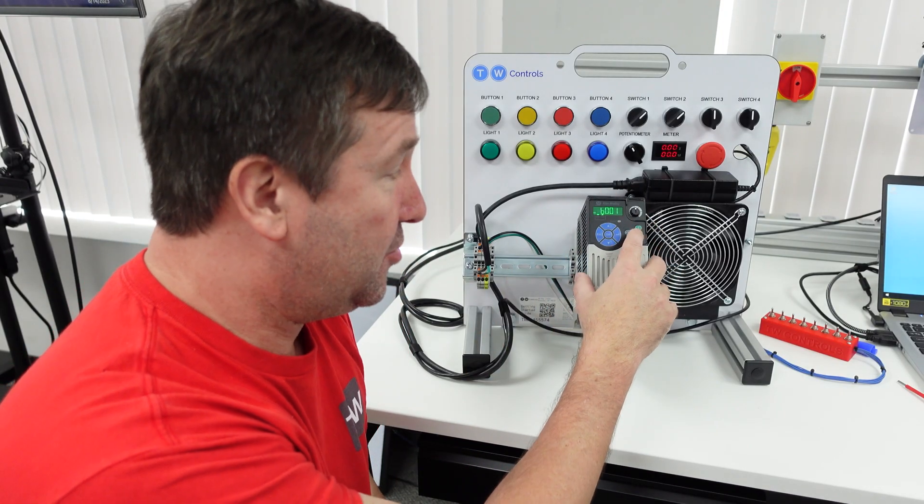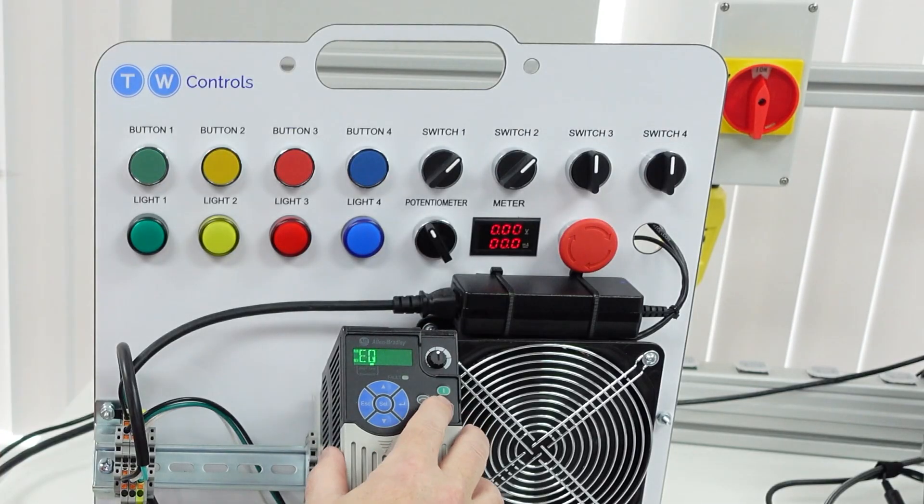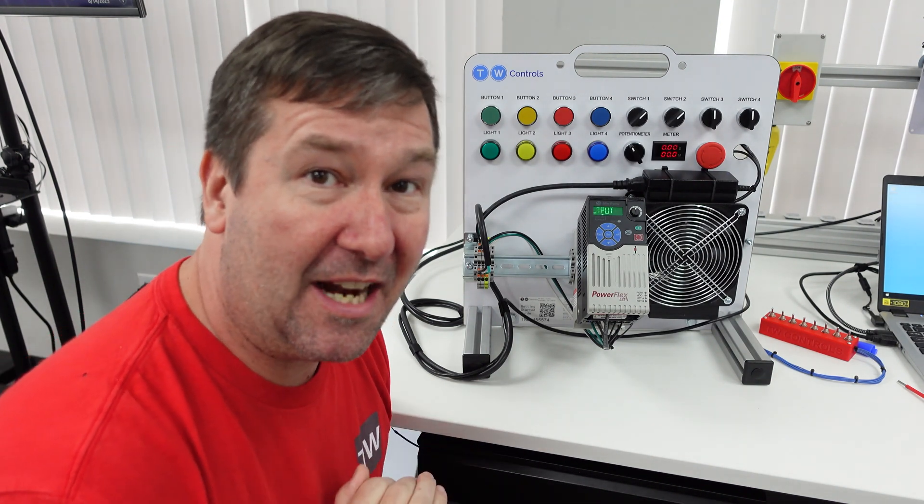Without the GFCI this drive works fine — I hit the green button, it starts and stops — but when I put the GFCI in it trips immediately every time.